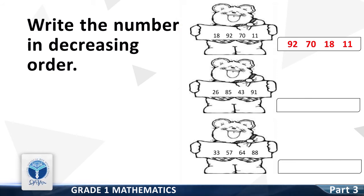The next group of numbers is 26, 85, 43 and 91. Write them in decreasing order. Good — it is 91, 85, 43 and 26.